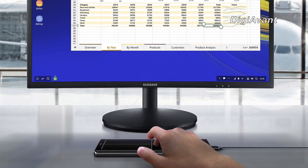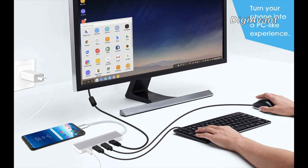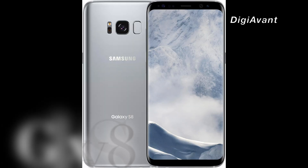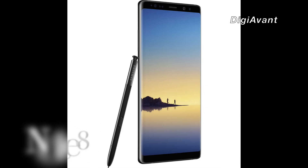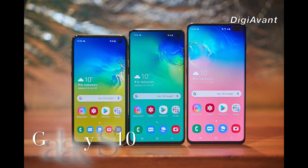Basically, Samsung DeX is not hardware — it's a platform that turns your smartphone into a desktop computing experience. It works with a range of smartphones starting from Galaxy S8 and Note series all the way to Galaxy S9, and now the all-new Galaxy S10.